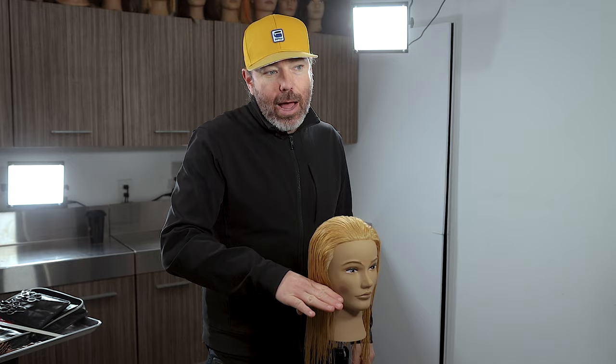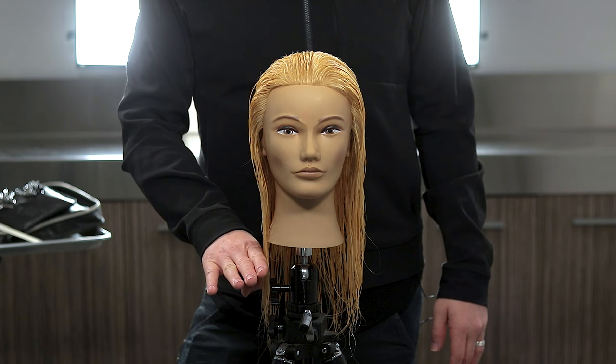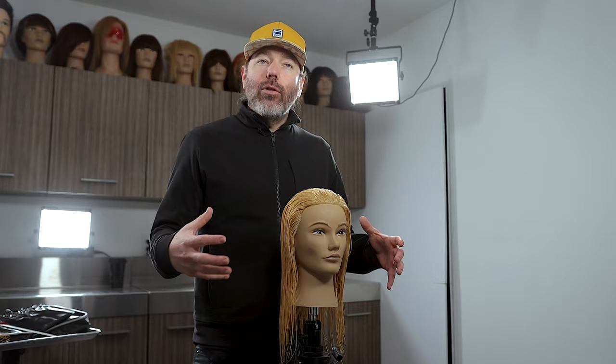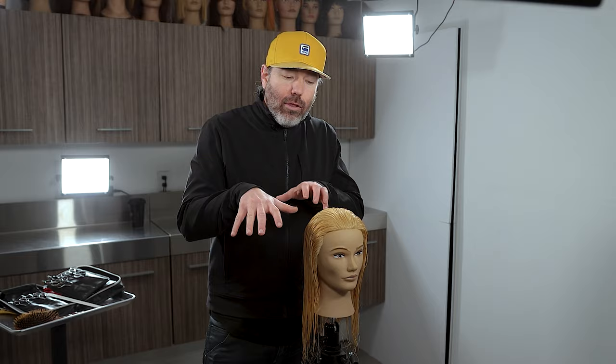So first off, let's define what a lob is. It's a long bob. A bob length can be anywhere between right where the mouth is to right around the chin and right below the chin — that would be a bob. What we're going to be doing is a longer bob. We're going to be adding a lot of inside texture with a razor, and we'll also be using a scissor.